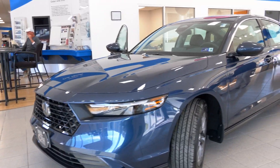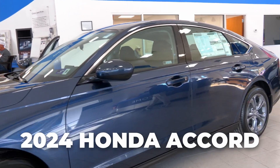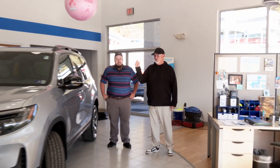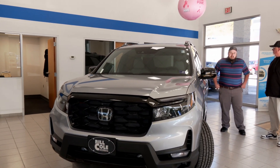Hey, what's up everybody? Cletus T. Judd down at Bill Cole Honda. I got my man Jacob right here. Jacob, good morning, pal. How are you? I'm doing pretty good. Now we just saw the Honda Accord just a minute ago. Now we're fixing to drop something really sweet on you. If you're looking for an SUV, we've got the new 2023 Honda Passport. Let's talk a little bit about this bad boy right here.